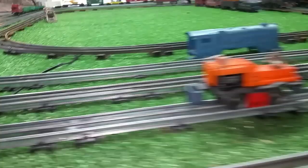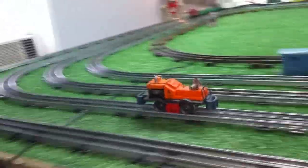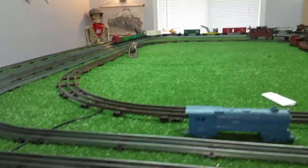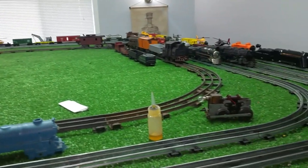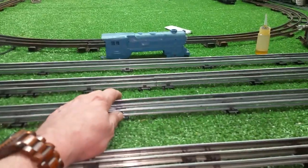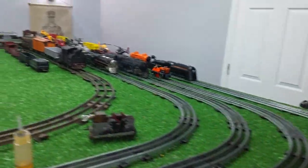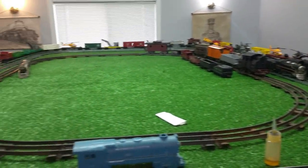It's lubed and running really, really well. I just want to do a quick follow-up video. As you see, running much, much better. Just lubricating it made a tremendous difference, as you can see. It's actually running quite well.